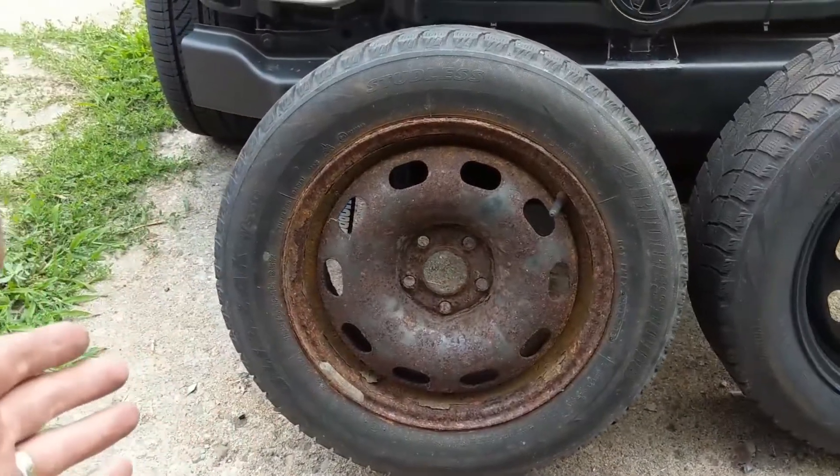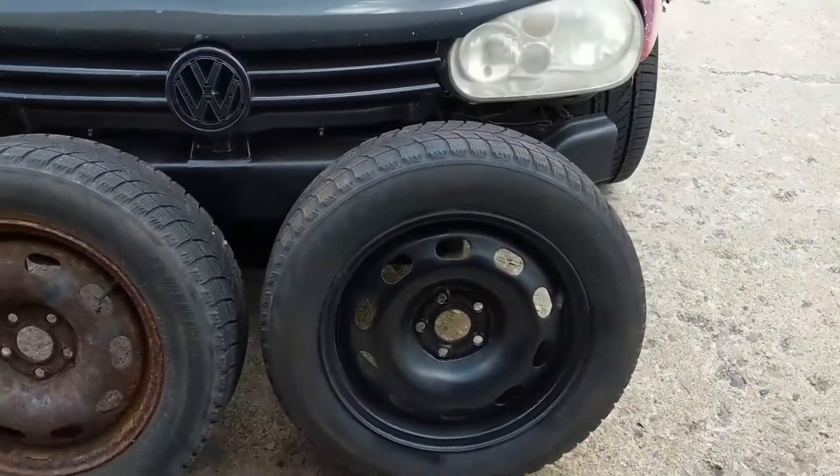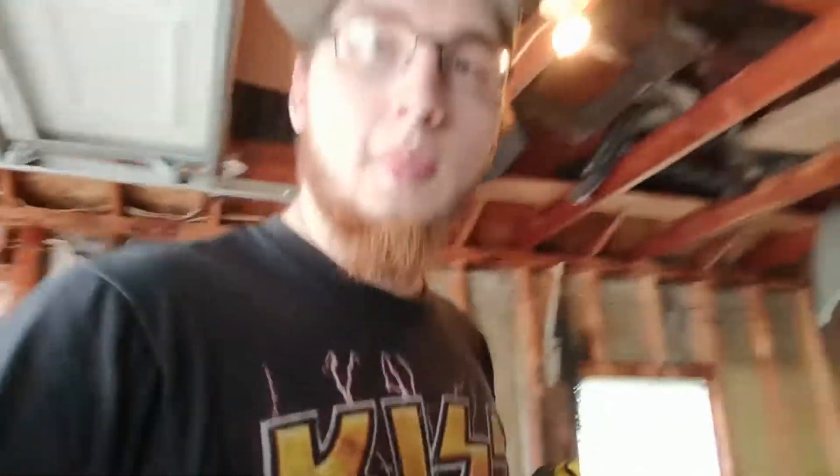The idea for today is to turn this into this. The first thing we're going to do is knock off all of the loose stuff and knock it back with one of these wire wheels on my drill.